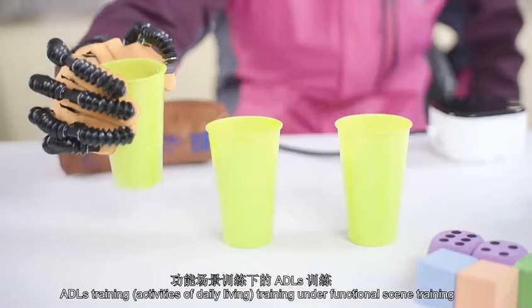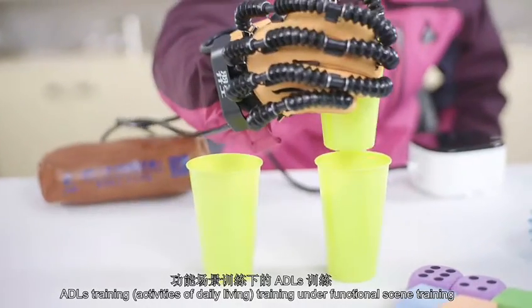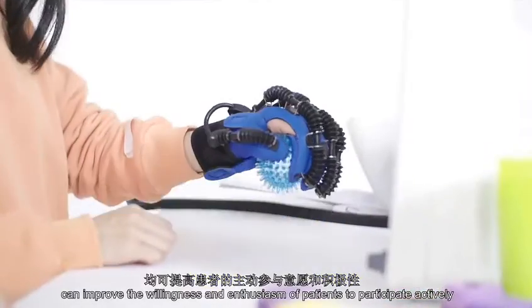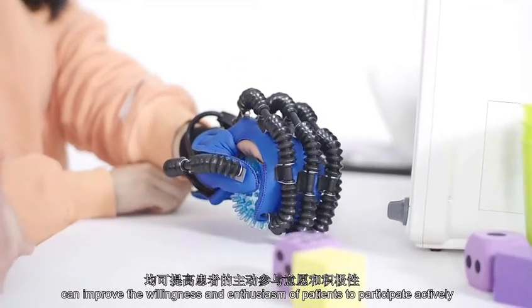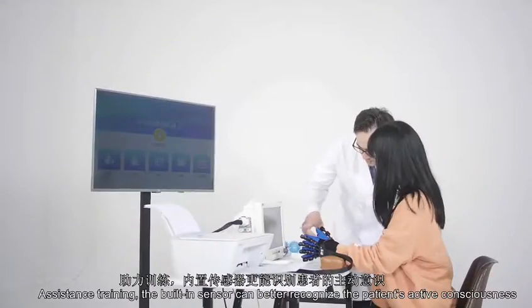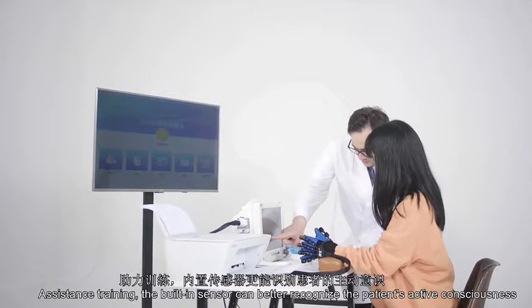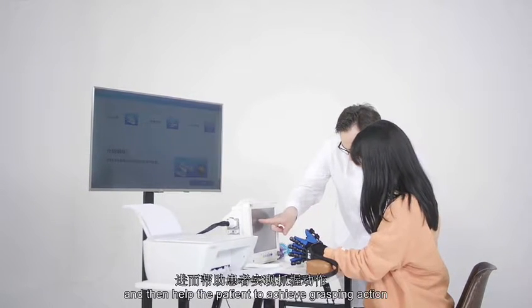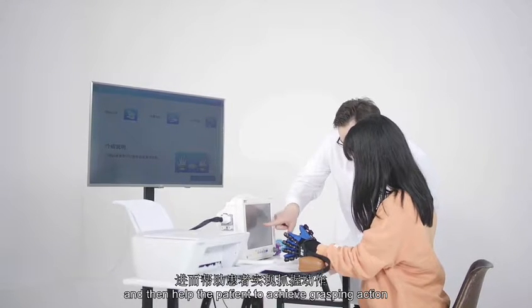ADL's Training — Activities of Daily Living training under Functional Scene Training — can improve the willingness and enthusiasm of patients to participate actively. In assistance training mode, the built-in sensor can better recognize the patient's active consciousness and then help the patient to achieve a grasping action.